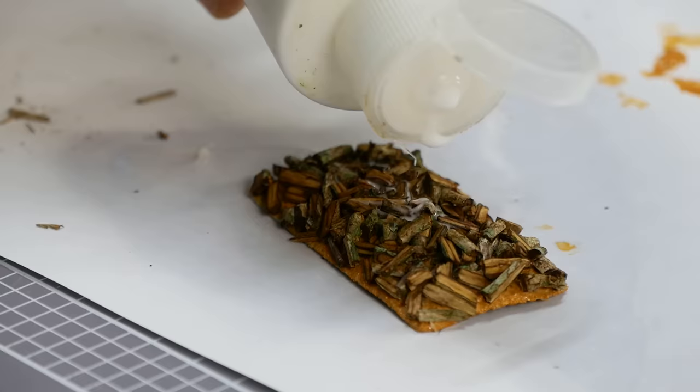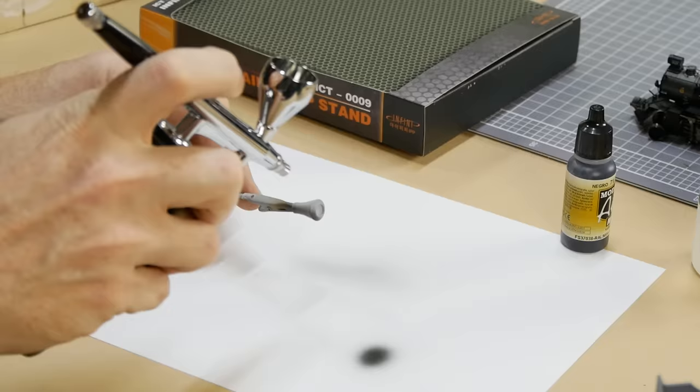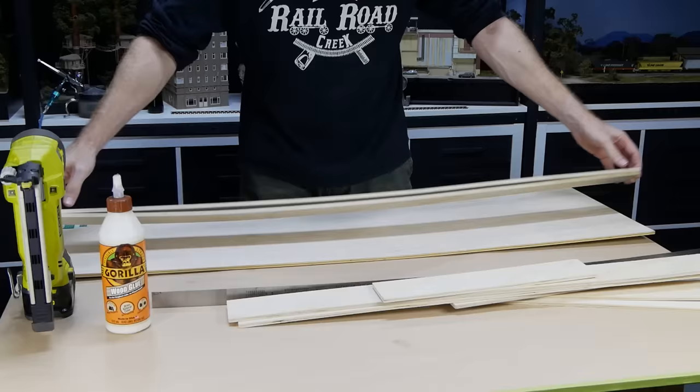Once there's a good covering of wood, it's locked down with a misting of isopropyl alcohol followed by a diluted mixture of Mod Podge matte and water. The last change I'm making is the smokestack — the old one is removed and the new one was 3D printed, painted and then glued in place.